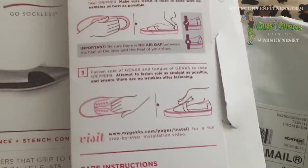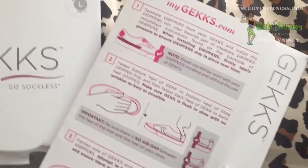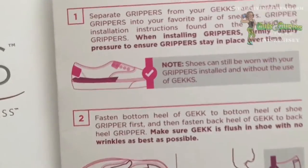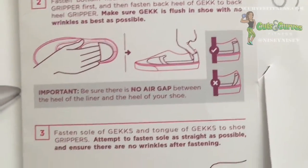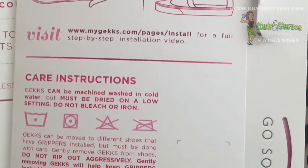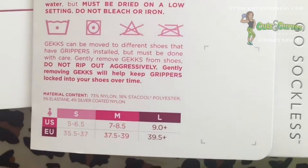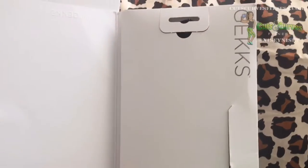So I went ahead and tried two of their products — one for sneakers, as you can see from the packaging, and one for flats. Basically, you're supposed to be able to wear them every single day and not have to wash them, unlike socks. These are supposed to be worn repeatedly without ever being washed.